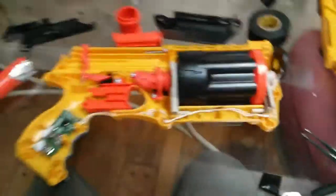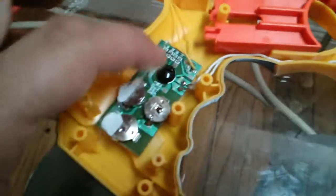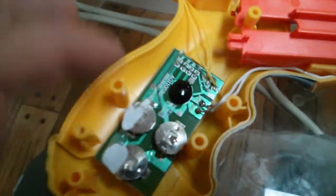This is a stock Nerf Maverick Rev-6 and I've made some modifications. This piece actually came out of a greeting card, and the only thing I've done to it is replace these wires, and that's it.